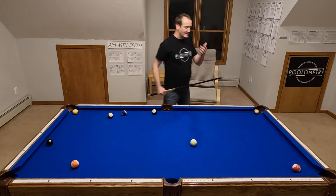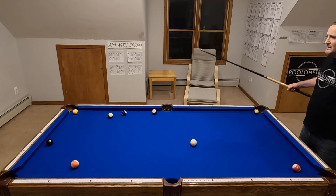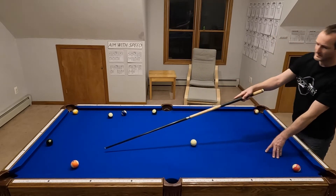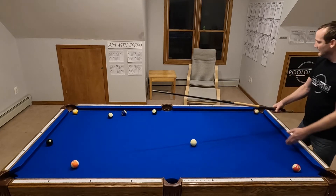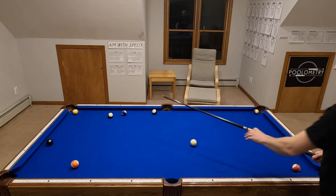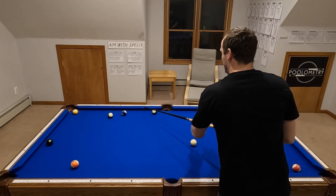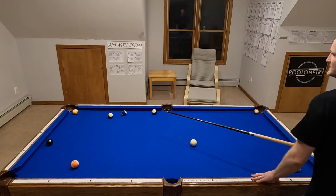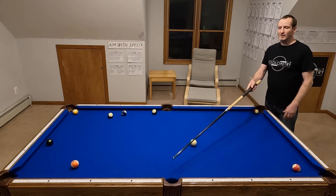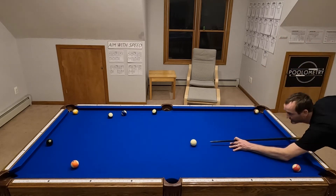The setup was something like this — I was on the eight ball and it was one of those times you go, how can there be a duck in every pocket for my opponent? This ball doesn't cut, it doesn't bank back here, it didn't cut in the side. I had virtually no way to cut at it. I couldn't get it anywhere — well, it did go somewhere that I saw: it goes three rails, and it looked something like this. I don't want to make it — it is a pretty tough shot.